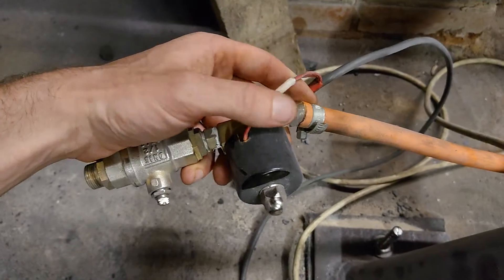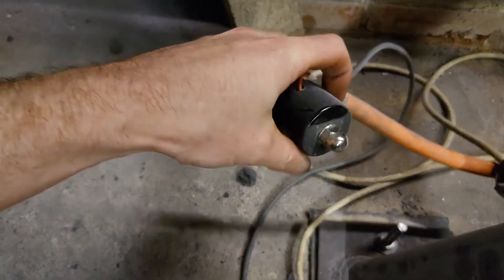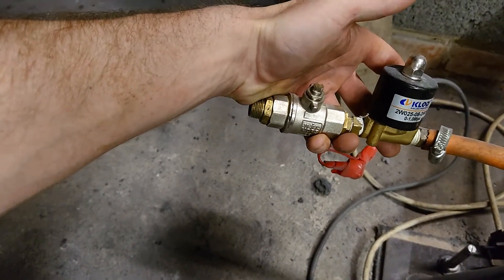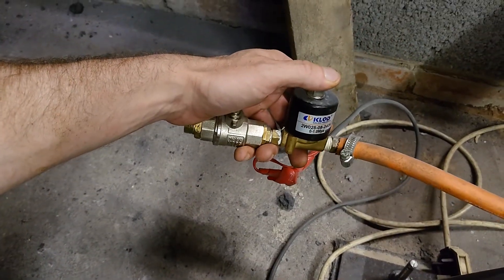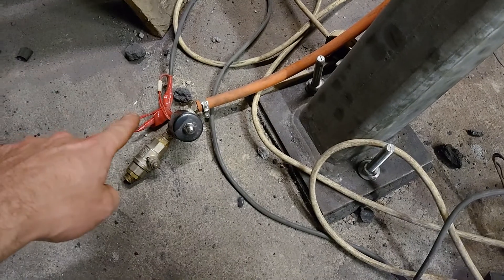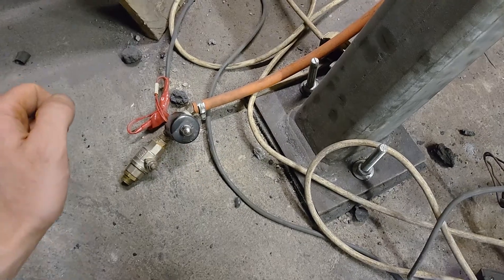Since with gas fittings everything's left-hand thread, we just put a normal hose tail on. This is an electric-operated solenoid valve, and then you've got a ball valve and a normal olive fitting. Just in case you have a power cut or walk away from the forge, if you lose electricity for whatever reason that'll shut the gas off automatically - so you're not going to have roaring flames everywhere.